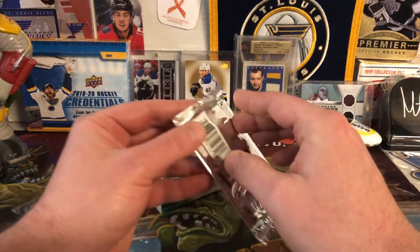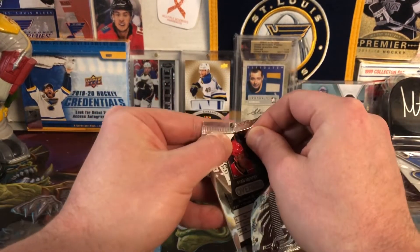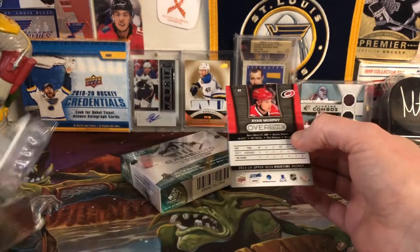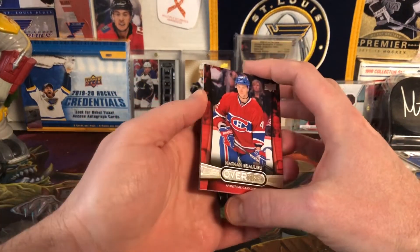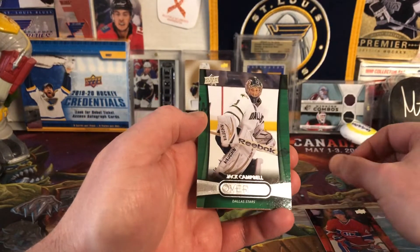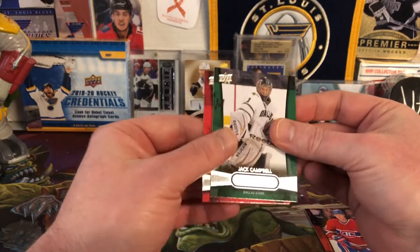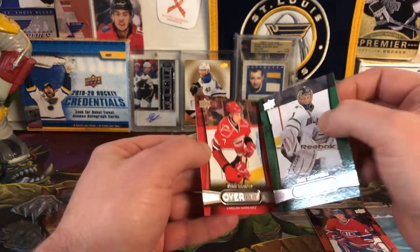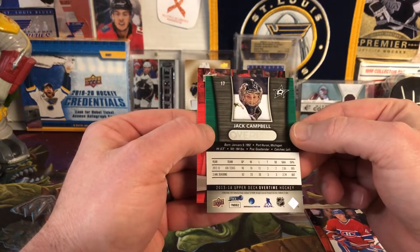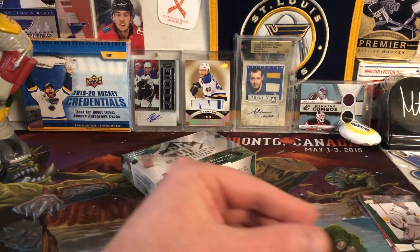I'll start with the 13-14 Overtime. There are three cards in here. Don't think I've ever opened 13-14 Overtime before. We have Nathan Bellevue, Jack Campbell — who I think recently just got traded to the Maple Leafs — and then a Ryan Murray. So nothing terribly exciting. That might actually be a Jack Campbell rookie. I'll have to look that up.